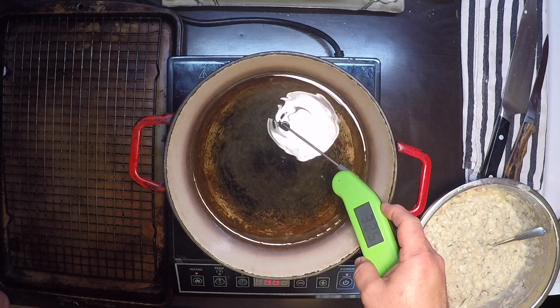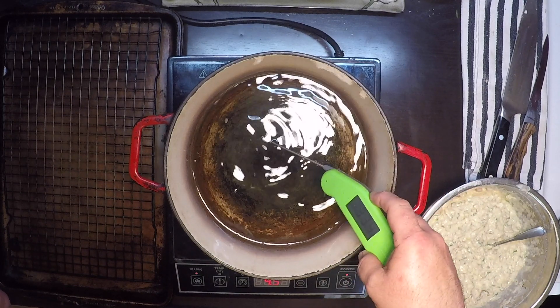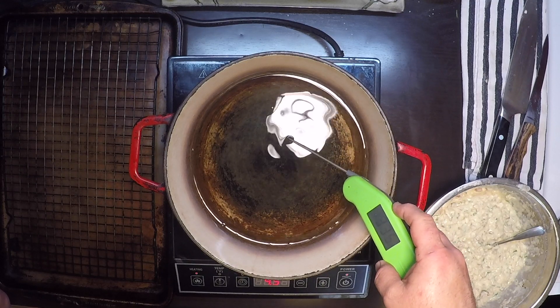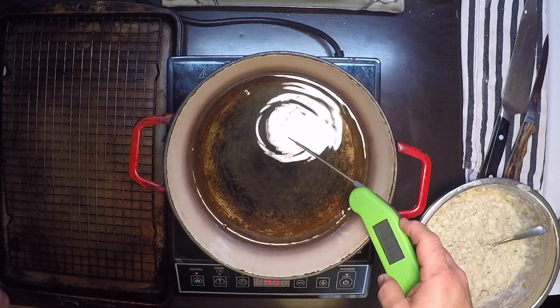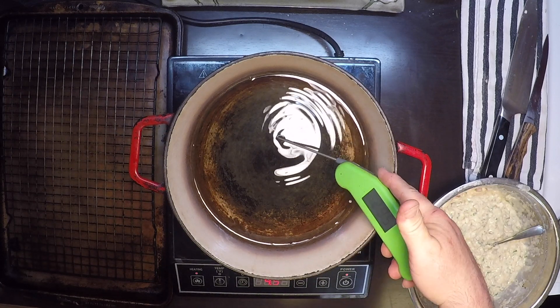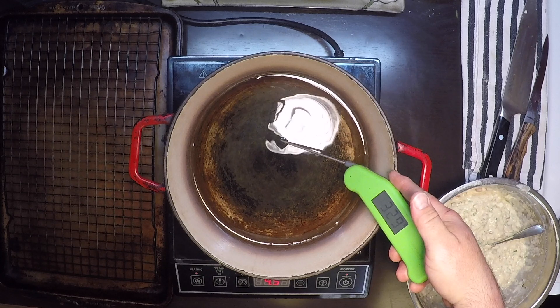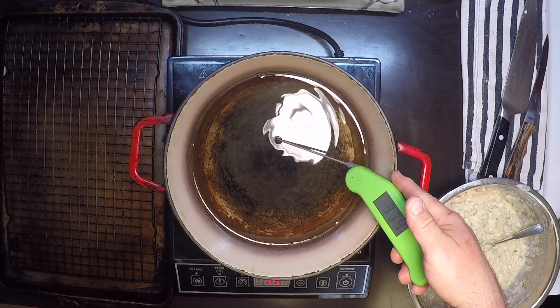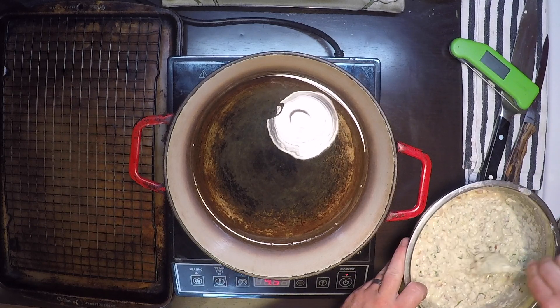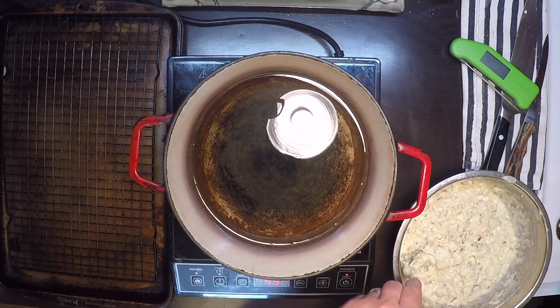I'm getting ready to deep fry my fritters and I want the oil to be between 325 and 350°F — no hotter — because these are kind of dense and you want them to cook all the way through. I'm right in the ballpark there at 335. Now there are a couple of ways to do this.